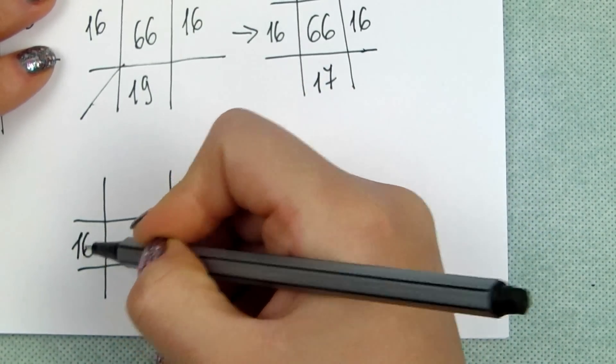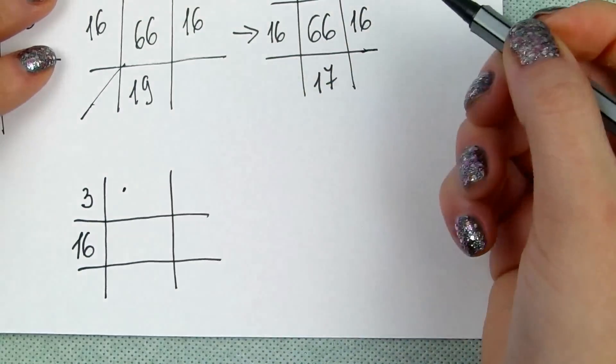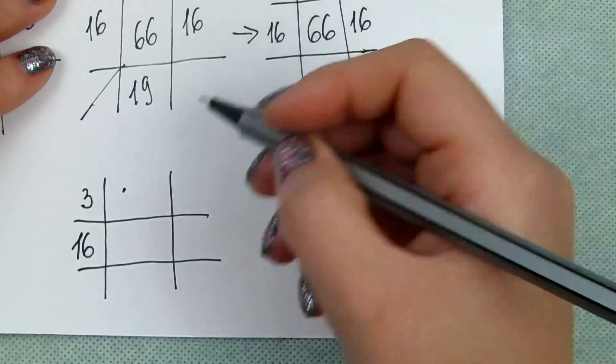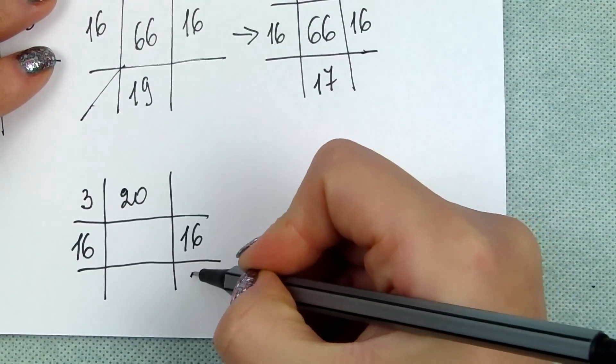Then you need the following row: knit 16, add 3 — 1 purl and 2 knit stitches — to make 20. Then knit 16, then add 3 — 1 purl and 2 knit — to make 20. You continue the rib for another 6 rows.